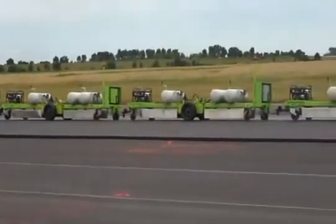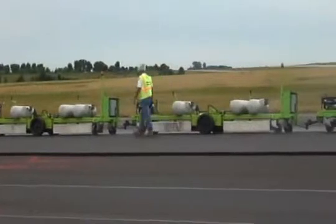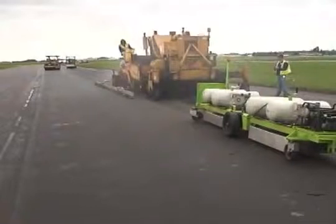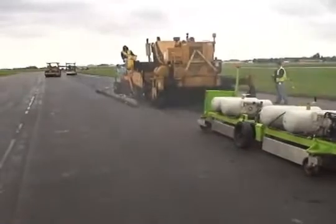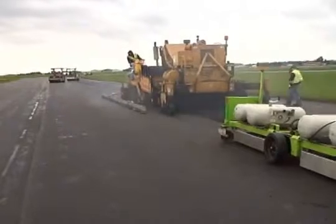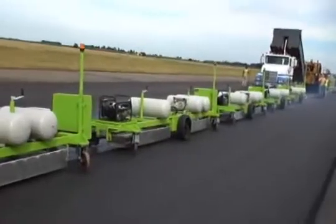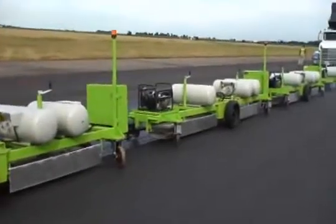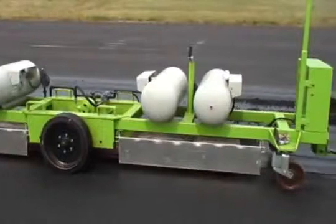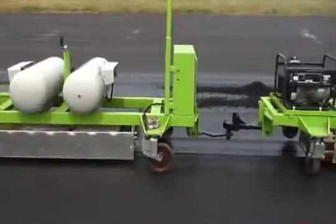Operators may configure a Raytech System with up to five preheater units and three reflector units. As the preheaters are towed ahead of the paving machine, an additional paver-mounted heater maintains and/or increases the joint temperature prior to laying the adjacent layer of asphalt. This results in optimum compaction densities.